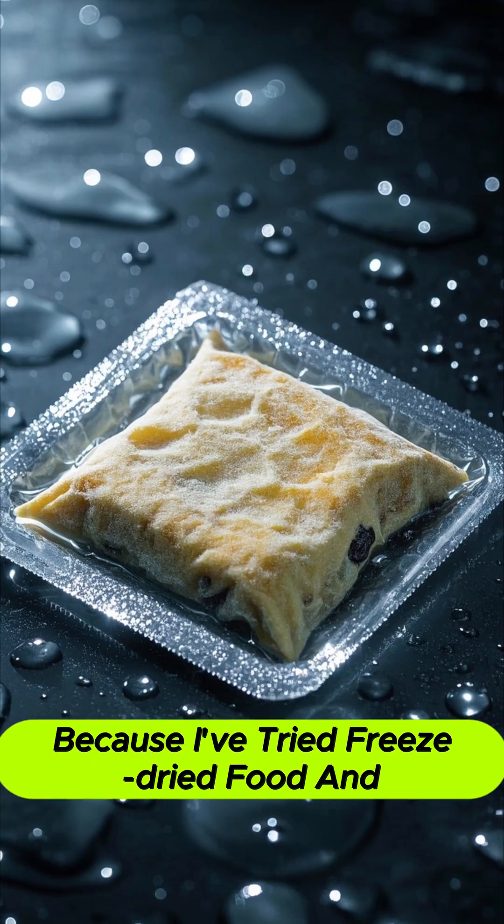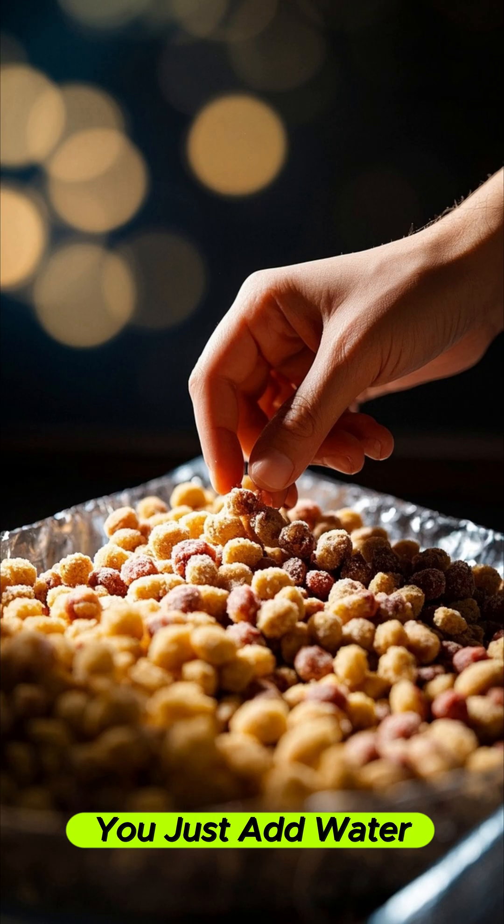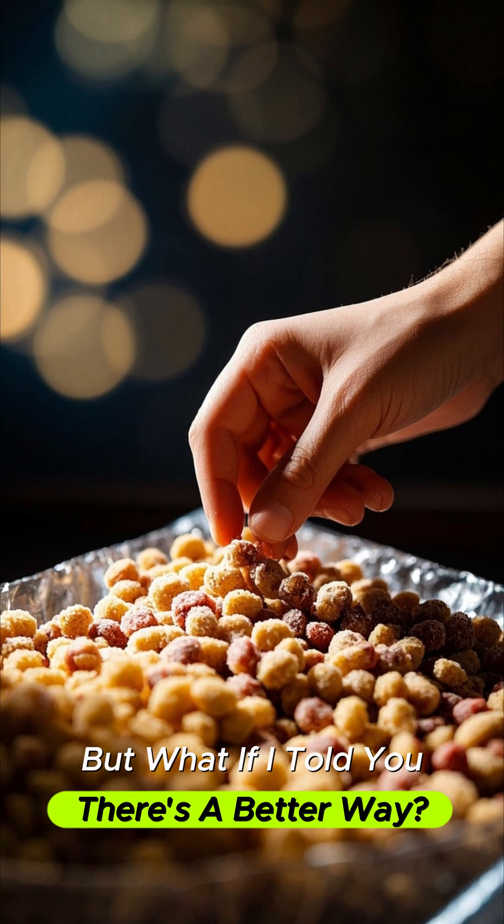What do you think astronauts eat? Because I've tried freeze-dried food, and it's pretty good. You just add water, but what if I told you there's a better way?